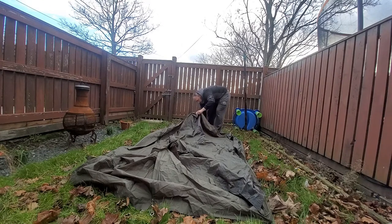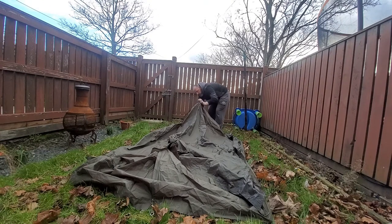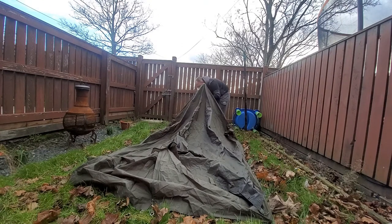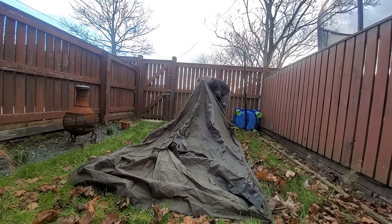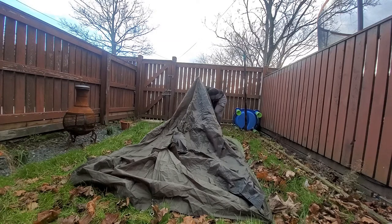Hi folks, in this video I'm going to be waterproofing my French Army F2 tent with a Nikwax product. I'm not an ambassador for Nikwax, I'm not sponsored by them, but I use their products because I find they're the best around for waterproofing your tent.